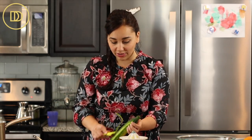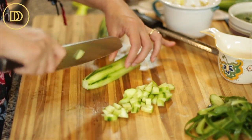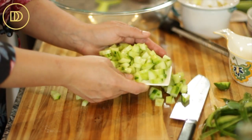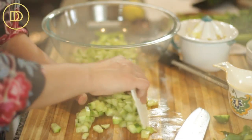I also love using Persian cucumbers — those are the small skinny ones that usually come in packs. Costco carries them, that's where I usually get them from. But use whatever you have. I'm just going to dice this up. In tabbouleh, all the vegetables should be nice and small, so cut everything as small as you can.